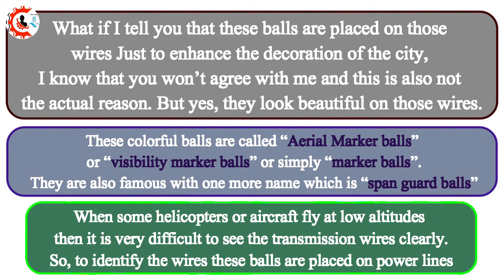When some helicopters or aircraft fly at low altitudes, it is very difficult to see the transmission wires clearly. So, to identify the wires, these balls are placed on power lines.